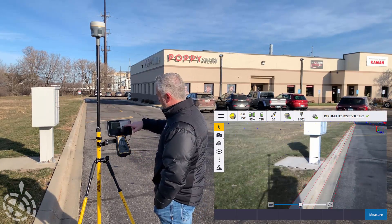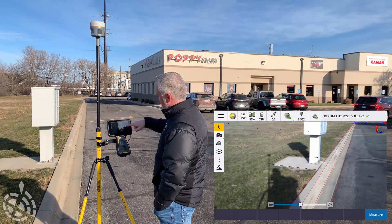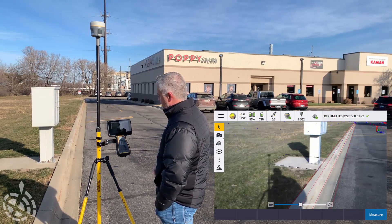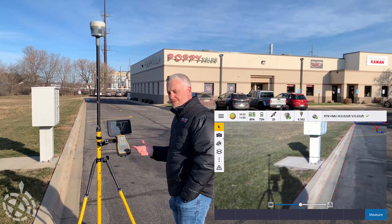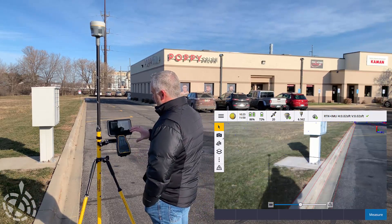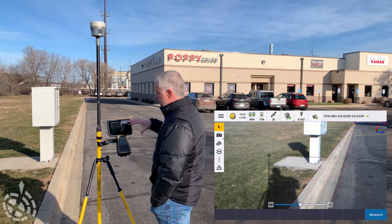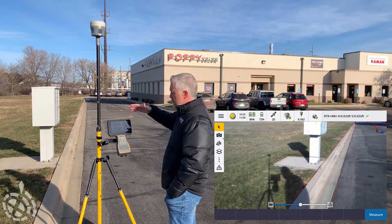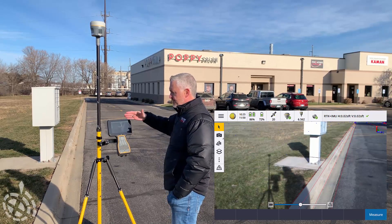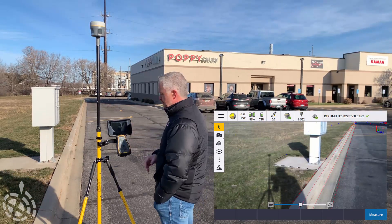You can see our file overlapping now with the curb, gutter line, and our pedestal over here. One of the tools — if you're giving this a try for the first time — you may need to adjust the DXF to fit the orientation that the data collector is currently on the pole, because you might have the data collector shifted down or up a little bit and may need to do that adjustment.